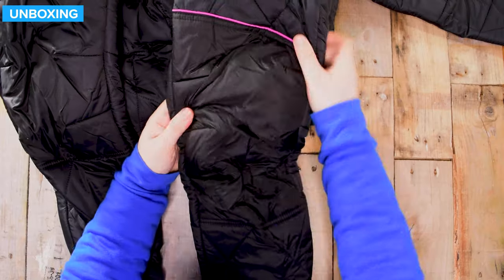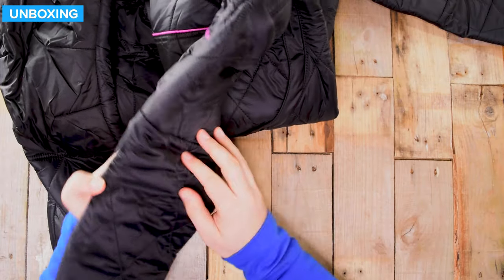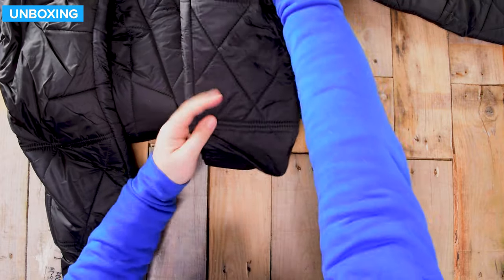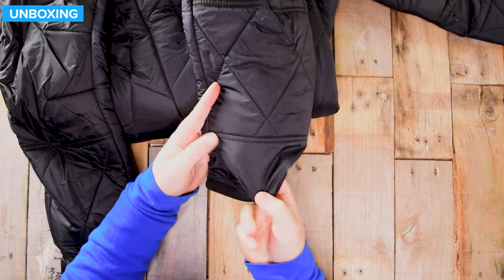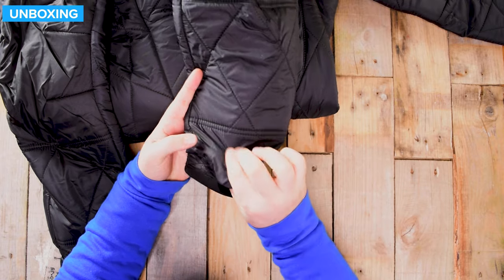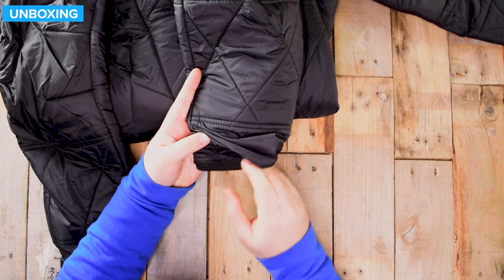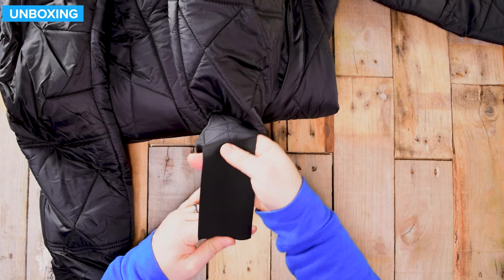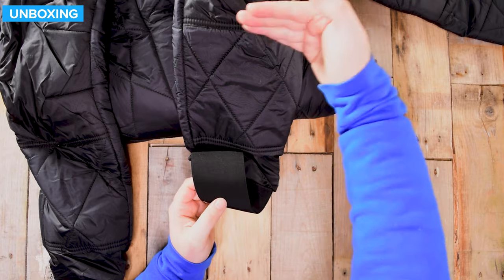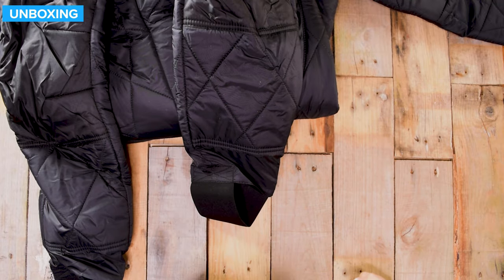Down towards the knees, these are pre-bent and ergonomic. On the backside I imagine it's a little bit thinner as well. Down towards the bottom of the ankles, all of the insulation stops a couple of inches before the bottom so it's nice and thin. You get plenty of overlap between your drysuit socks and the undersuit itself, and you get a nice wide elasticated stirrup to keep your foot in position and really keep that leg in so it doesn't ride up when you're getting into your dry suit.